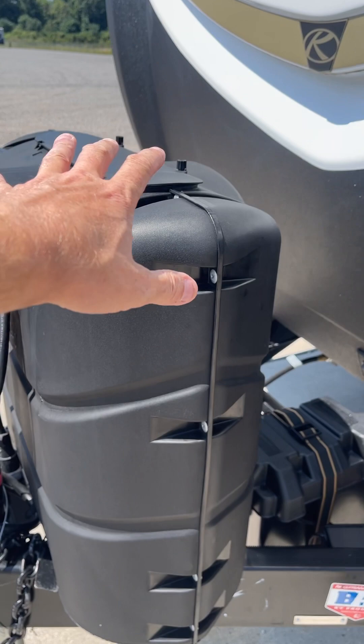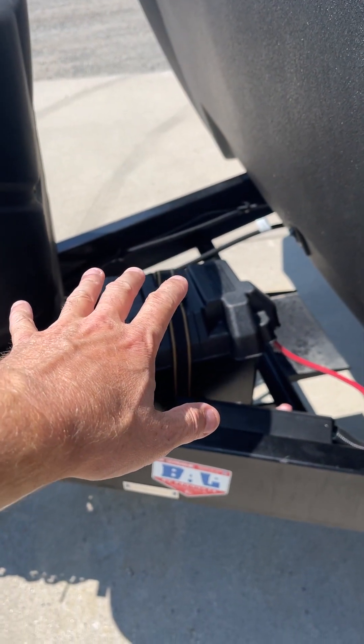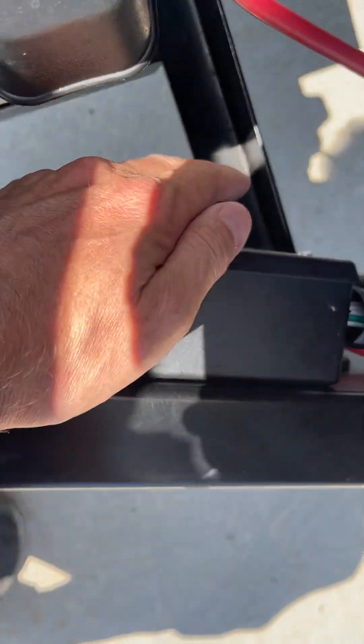Two 30-pound propane tanks behind it. 12-volt marine grade Interstate battery. Your battery disconnect is right here.